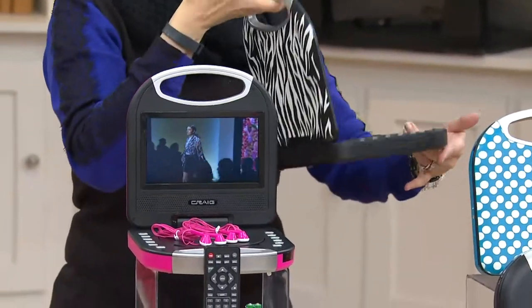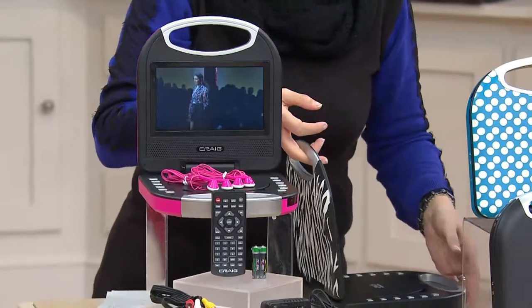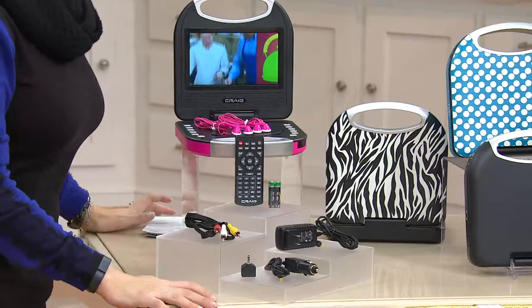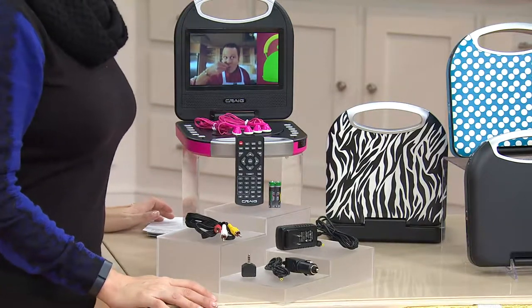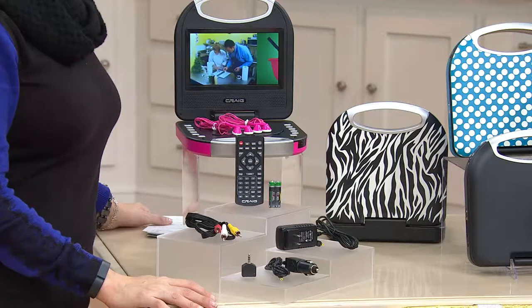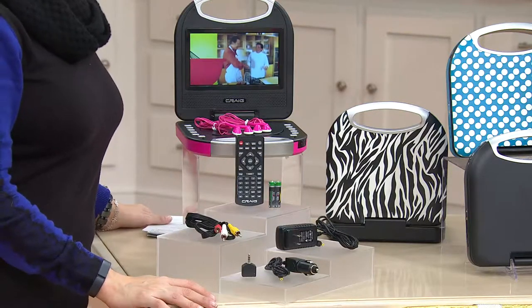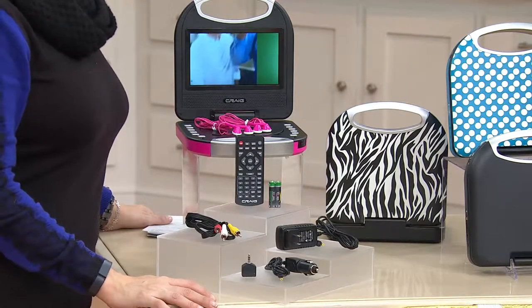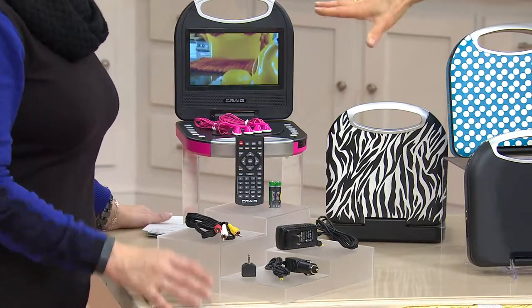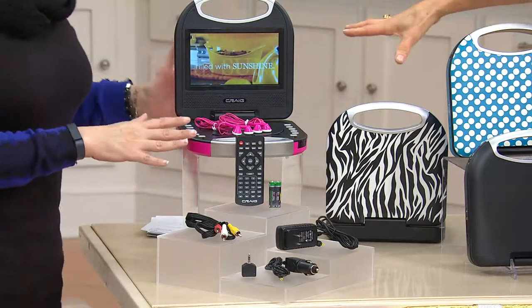Not everybody has stepped into the world of tablets. And even if you have, you've probably spent a lot of years collecting with your kids a whole bucket load of DVDs, whether they're educational or your favorite movies. This is a wonderful gift idea for the younger person in your family — you don't want to give them your tablet because they get dropped and they have access to the internet, which isn't always the safest place. This is a way to really control what they're watching.